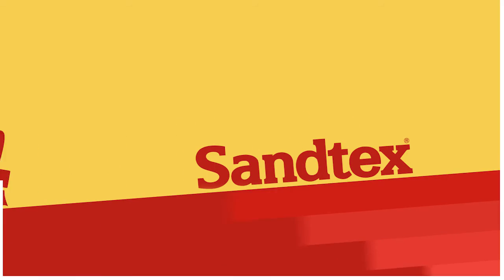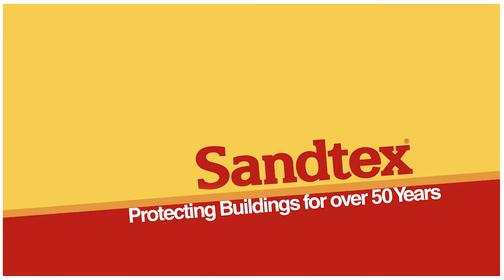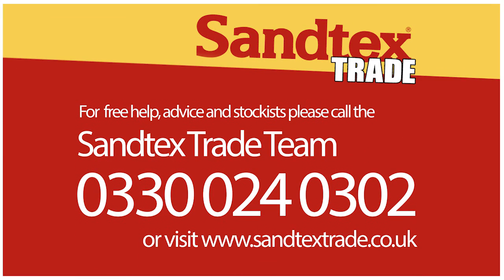For free help, advice, and stockists, please call the number on screen to speak to our dedicated Santex Trade team. For full details of our Santex Trade range, visit our website at www.santextrade.co.uk.